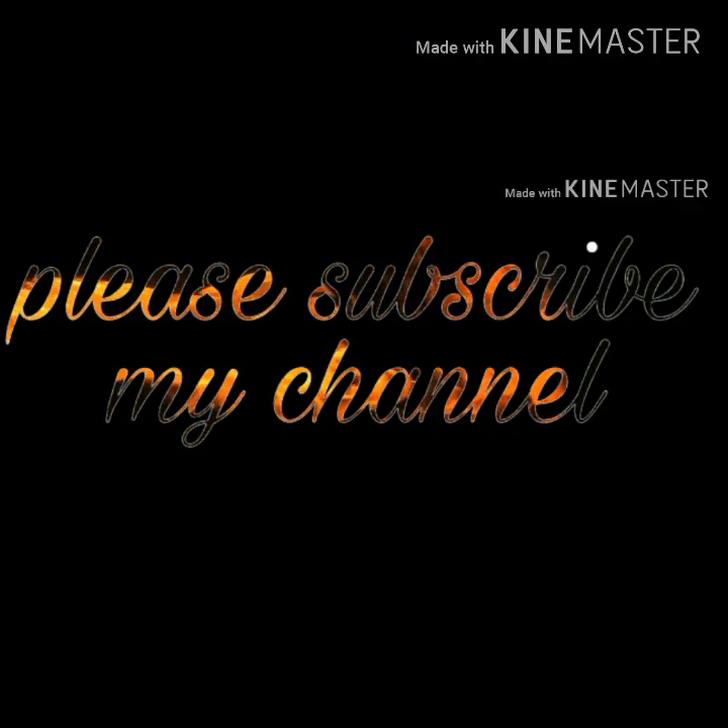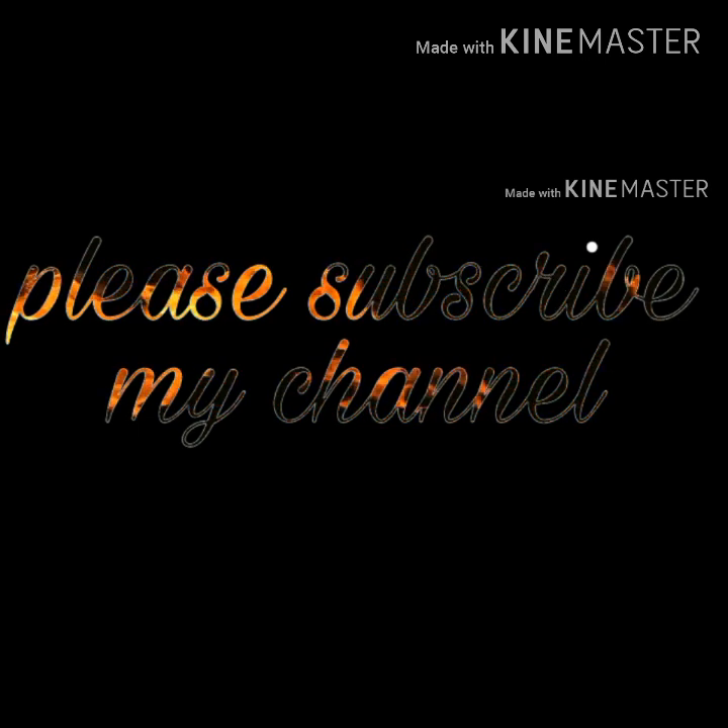Please like this video, subscribe, and press the bell. Please press the bell — there is also a good option.